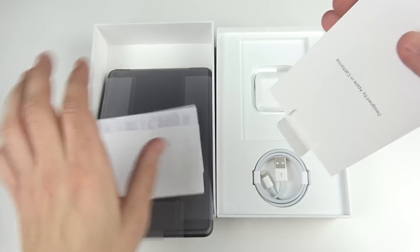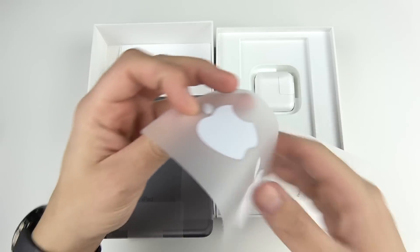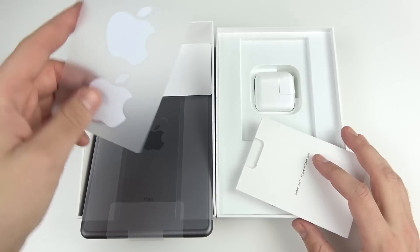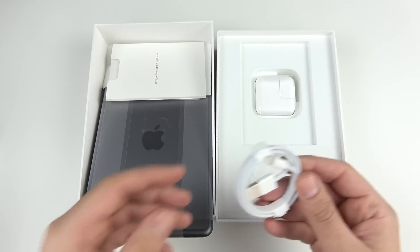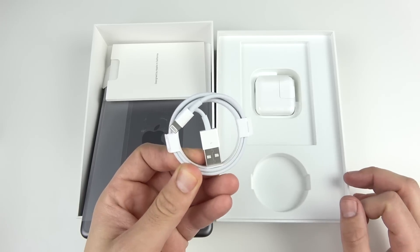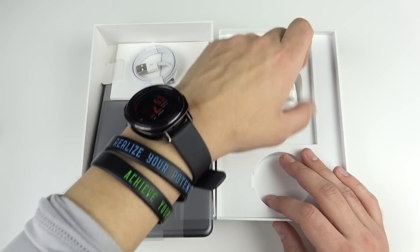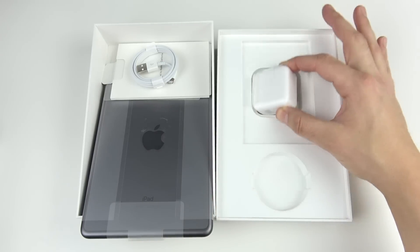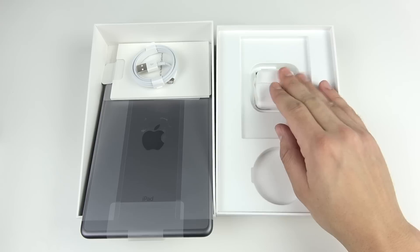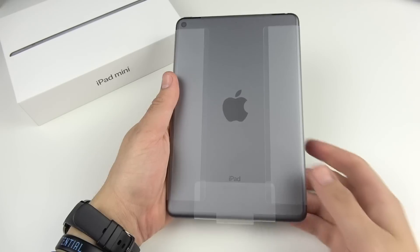We have some booklets and Apple stickers as always. Let me know — do you like those Apple stickers? I don't really use them anymore since I've got so many. There's another Lightning port here — no USB-C unfortunately. We do have the charging brick, so this is going to charge it relatively quickly, and the battery life at 10 hours like most other iPads should be fine.